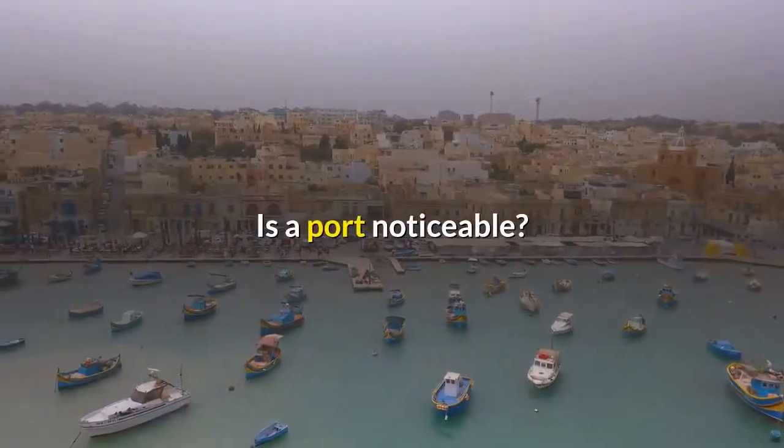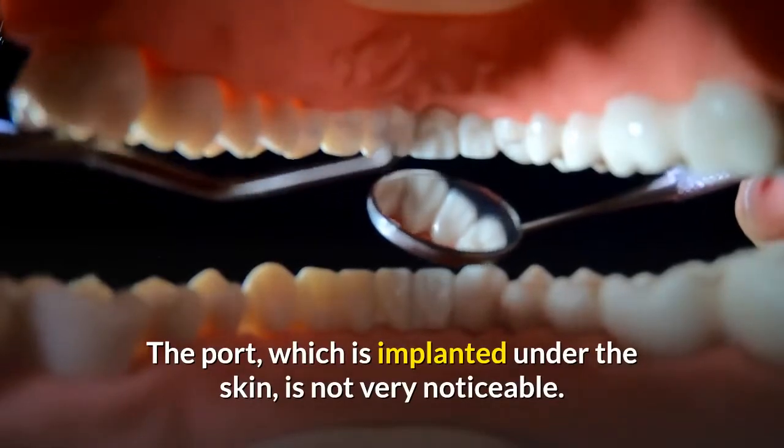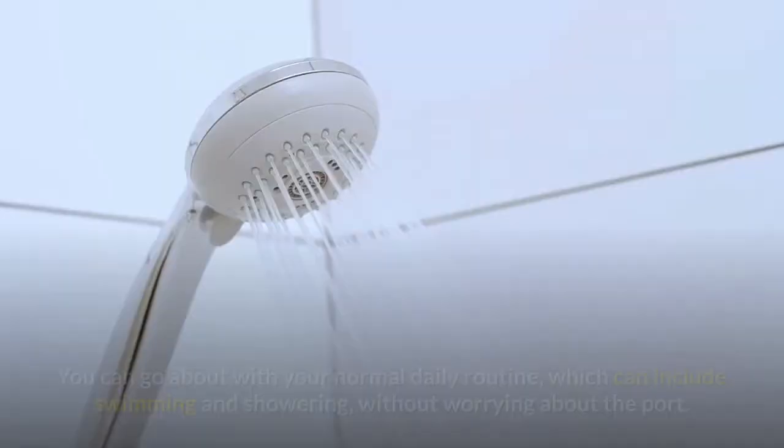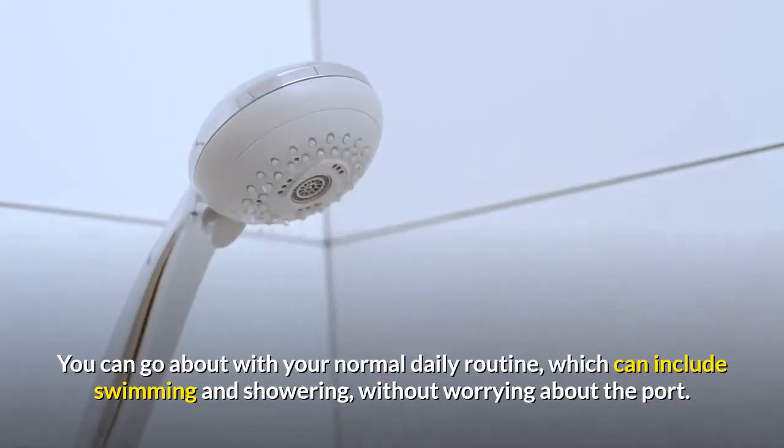Is a port noticeable? The port, which is implanted under the skin, is not very noticeable. Once healed, it requires little care from you. You can go about with your normal daily routine, which can include swimming and showering, without worrying about the port.